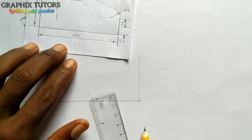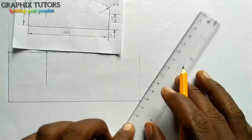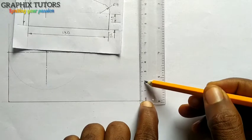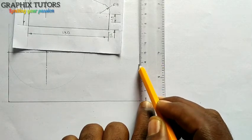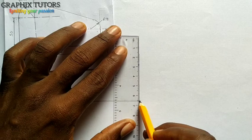I'll measure 37. Starting from zero: 10, 20, 30, 37 — that's where my line is. As shown in the figure, it is thickened, so I'm going to thicken it from this point here.